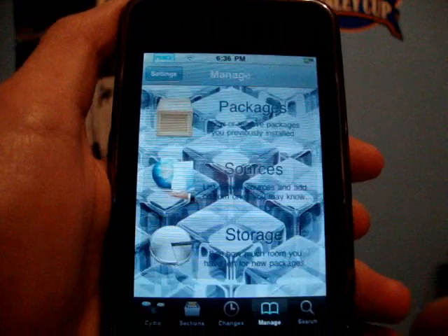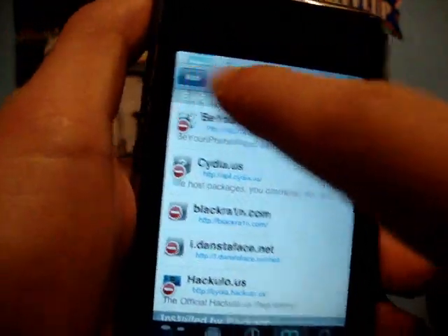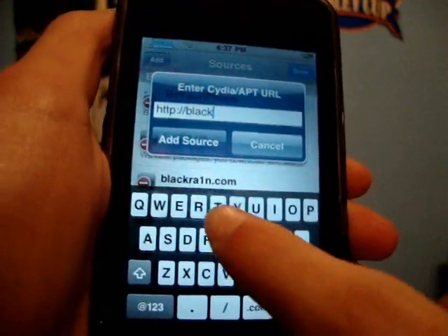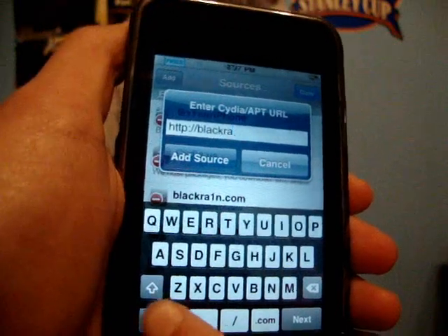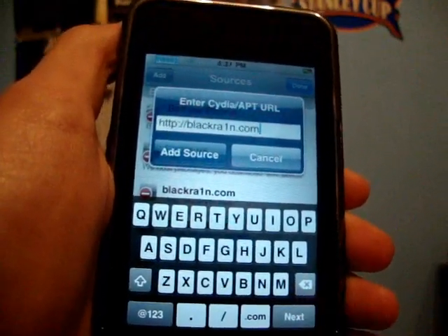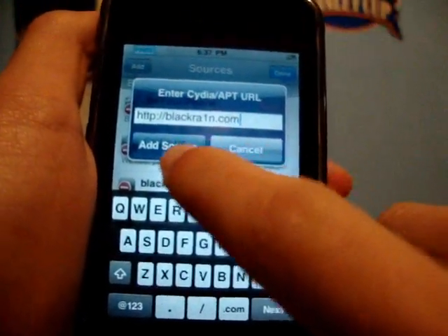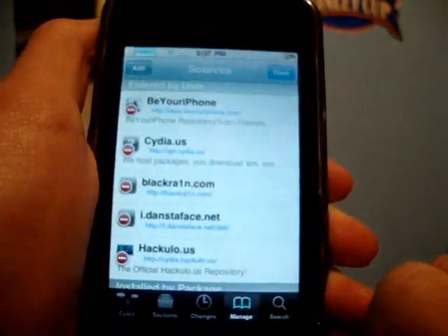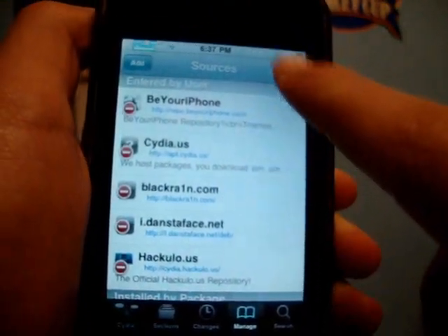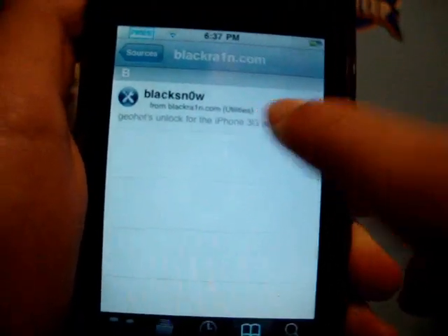All you have to do is add a source in Cydia. Go to Manage, Sources, Edit, Add. RAIN is spelled RA1N — so the URL is RA1N.com, with a one instead of an I. Once you have that added, click Add Source. Then click on the new BlackRain source and you'll see BlackSnow listed there.